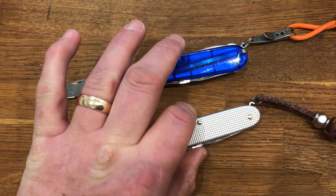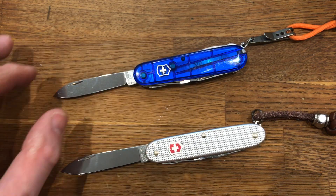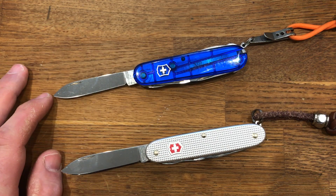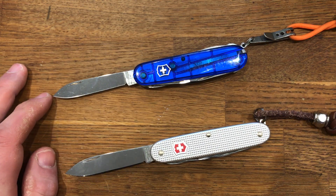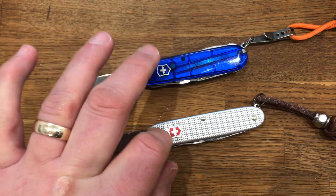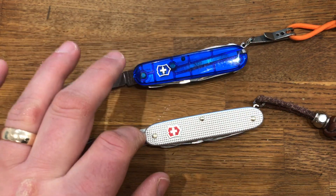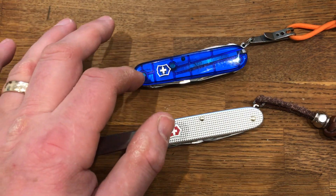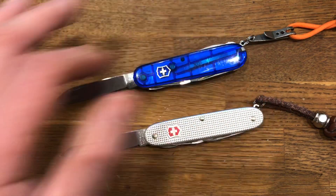The Cellador version — this is actually called the Climber — in many ways I see these two as equivalents of each other. The first difference between the two is that the ALOX Pioneer is 93mm long, while the Cellador ones are 91mm long.